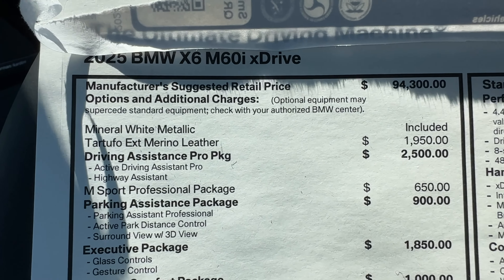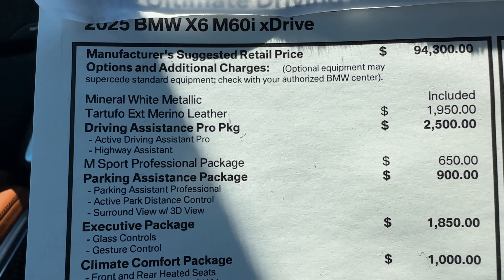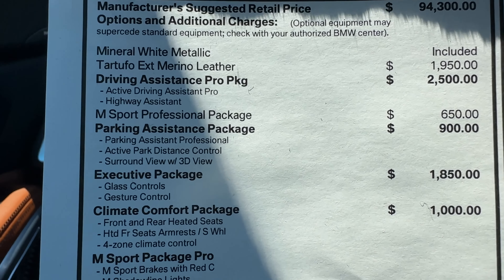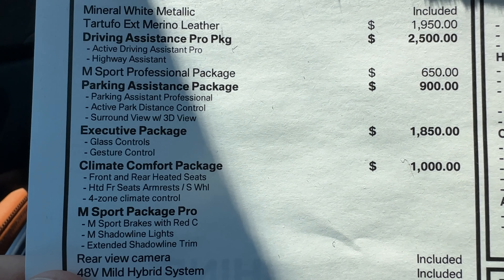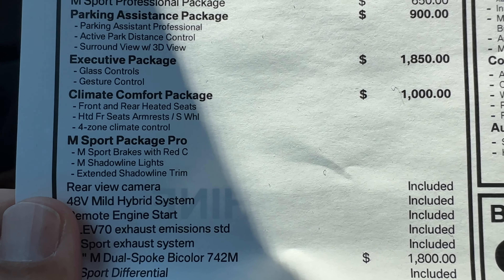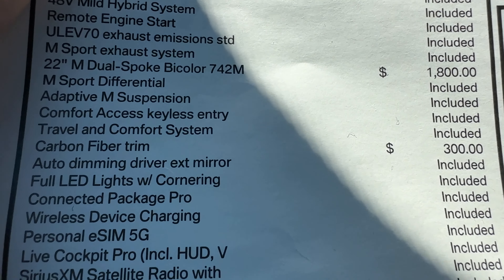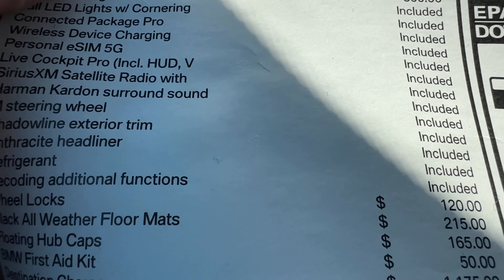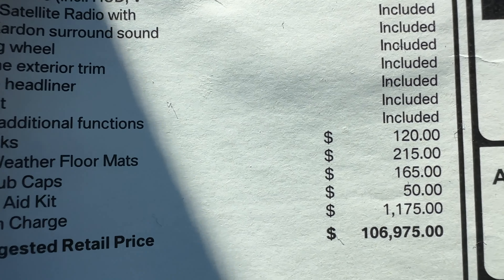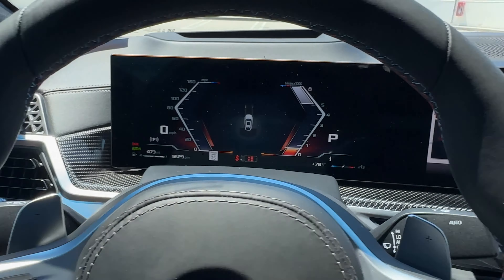In front of me is your M Sport steering wheel — the legacy round design — with M badging and M stitching. On the left-hand side, controls for Driving Assistance Pro and cruise control, plus your shift paddles. In front of me is the iDrive 8.5 Live Cockpit with a heads-up display. The rest of the curved display is visible, and you can see carbon fiber interior trim with the M badge that lights up. More carbon fiber in the center console, along with cup holders, a USB-A charging port, a wireless charging tray, and the start/stop button, drive selector nub, and iDrive controller — all in glass.